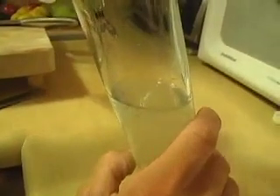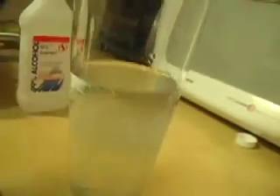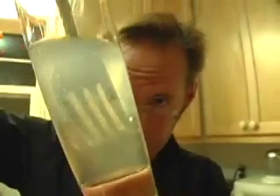That is cool — you see all that stuff falling out? All that stringy looking stuff — that's DNA. That's all the instructions to make a brand new onion.